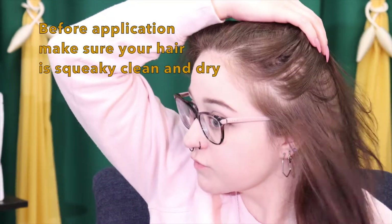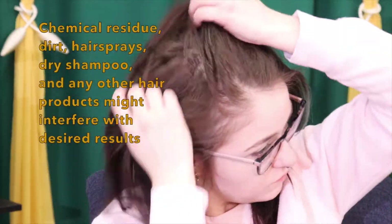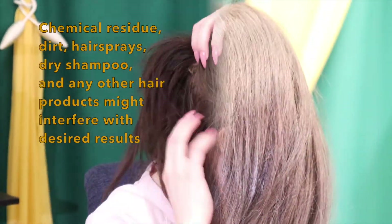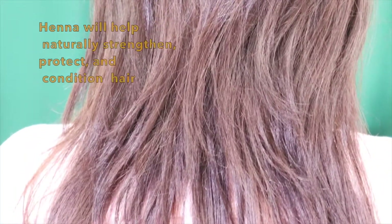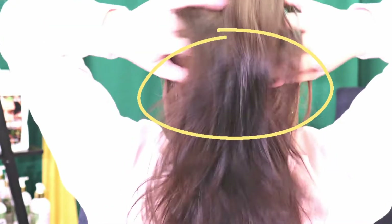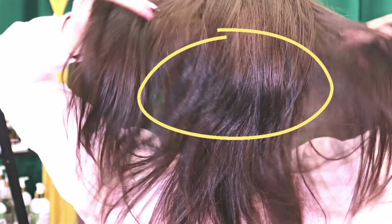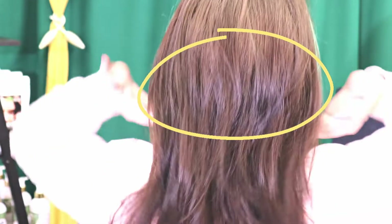She doesn't want to take them out yet so we will foil them away and show the process. My natural hair color is light brown and it has previously been dyed with a permanent black chemical dye. As you can see here, there is a pretty harsh contrast from the outgrowth of my natural hair to the black permanent dye, which can look a little rough.